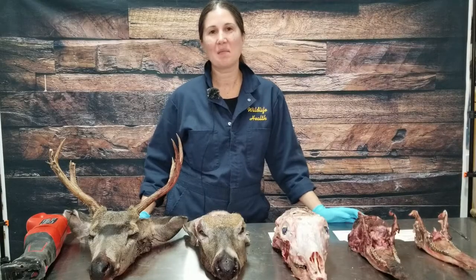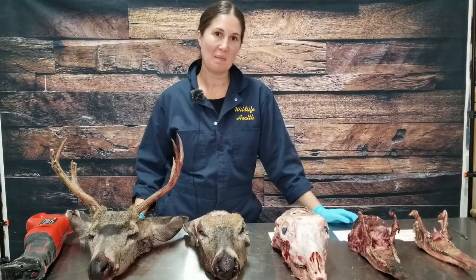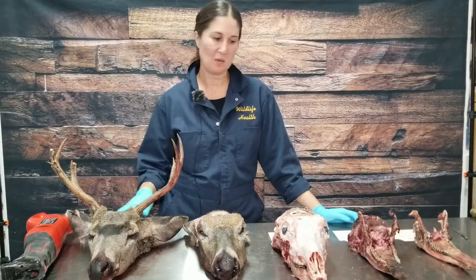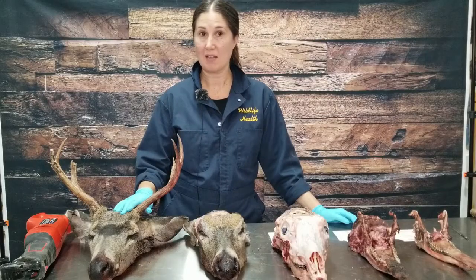Hi, my name is Kate Nelson. I'm a wildlife health biologist with the BC Chronic Wasting Disease Program and I'm going to run through some options on how to submit your deer head if you want to keep the antlers.